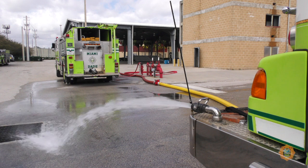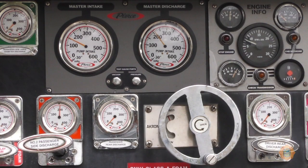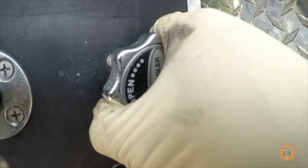Churning and overheating of the pump may occur when pumping high pressures with little water movement. Driver operators must constantly monitor their apparatus and deploy a discharge line or other pump cooling procedures as necessary.